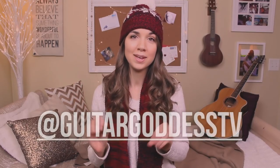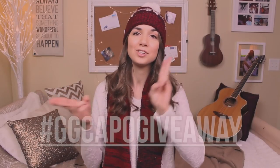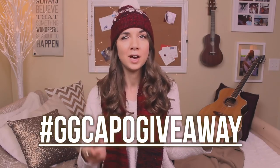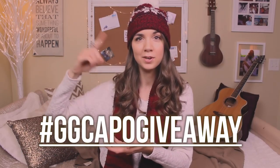Once you have your video uploaded, make sure to tag me at Guitar Goddess TV so that Instagram or Twitter will notify me that someone has tagged me in a video. Also make sure to use the hashtag #GGCapoGiveaway so I can easily search for all of the entries. When it comes time to selecting a winner, I'll use the hashtag to find you all. Please make sure you tag me and use the hashtag — if you don't do both, I will not see your video, and I can't pick a winner if they didn't follow the rules because that's not fair for everybody else.